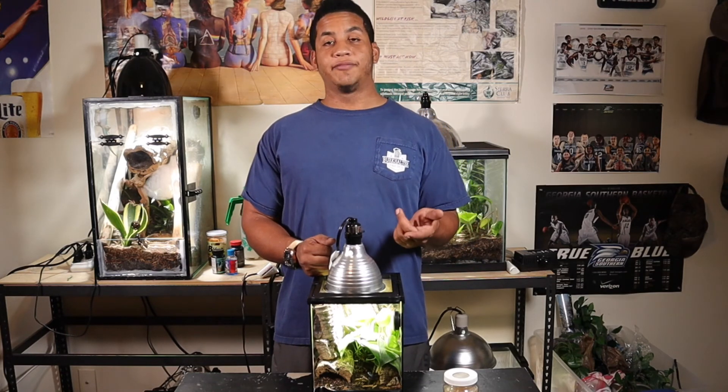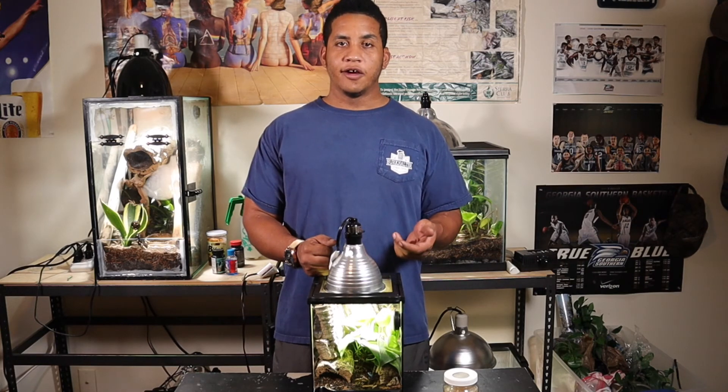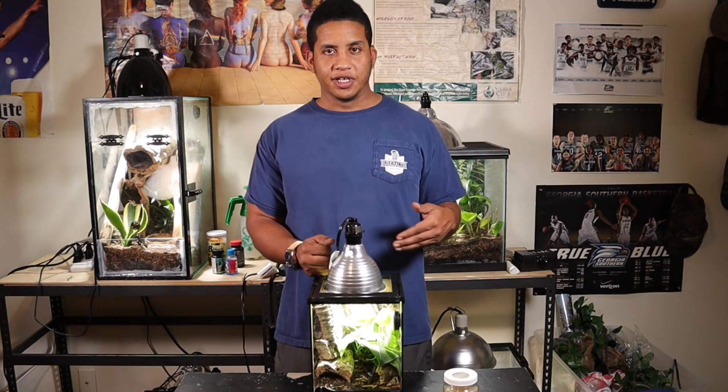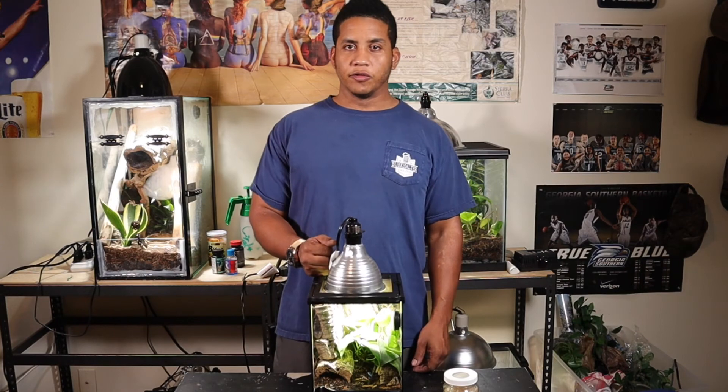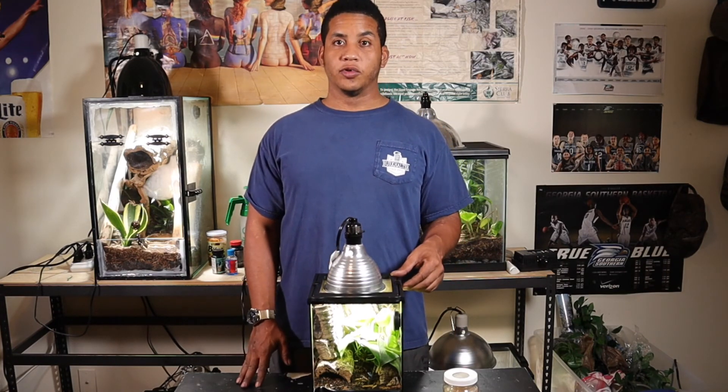That's also another reason why you use live plants — they thrive better in an actual bioactive setup versus putting them in there with plastic plants and a regular aquarium setup. These Exoterra enclosures actually hold in moisture pretty well.